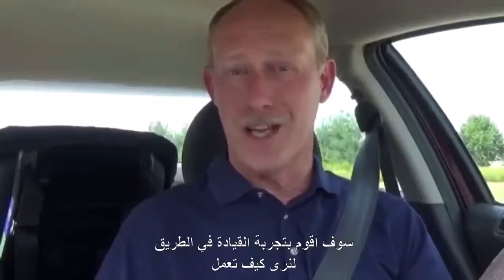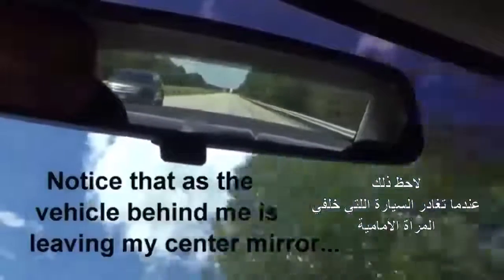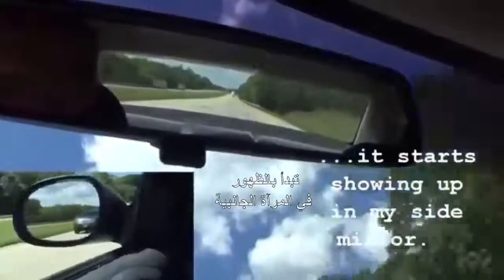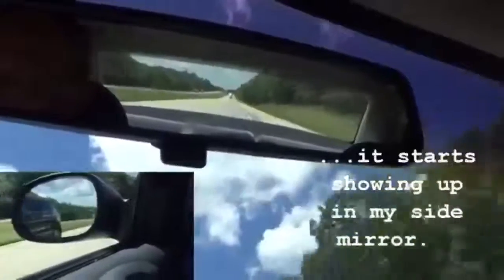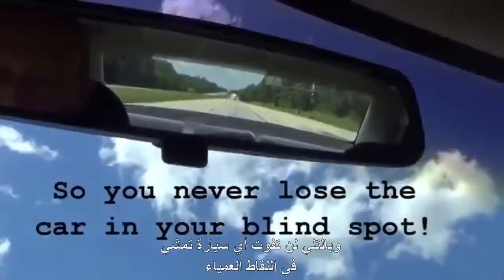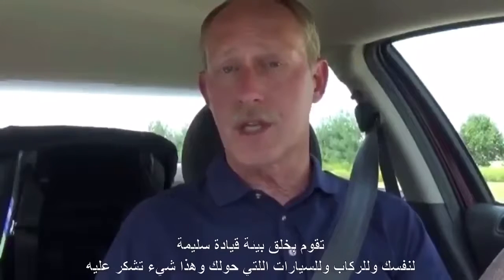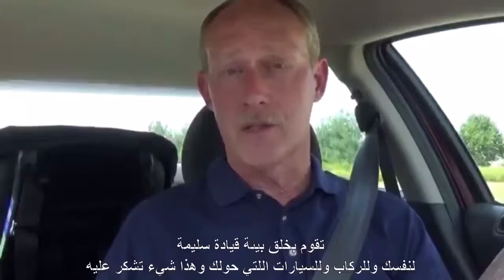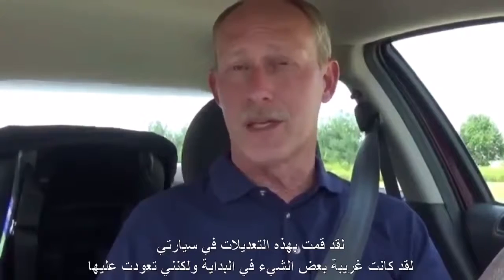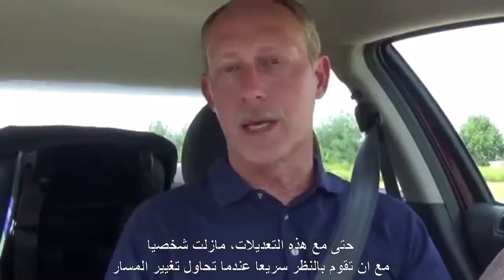So I'm going to take these mirrors out on the road and see how they work in traffic. With these settings, you're creating a safer driving environment for yourself, your passengers, and everyone around you. I made these changes to my mirror system in my cars and it was weird at first, but now I really like it. Even with the new mirror setup, I'm still a big proponent of looking quickly over your left shoulder before you make a lane change.